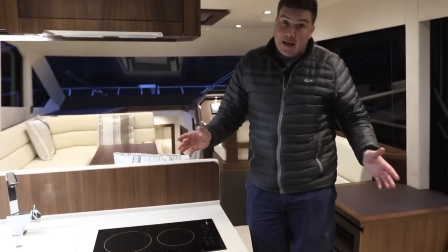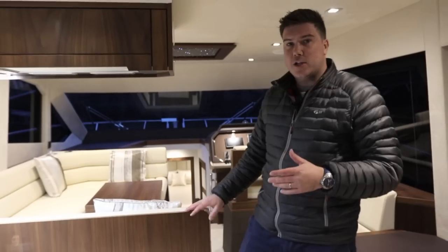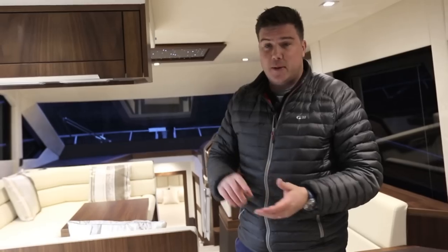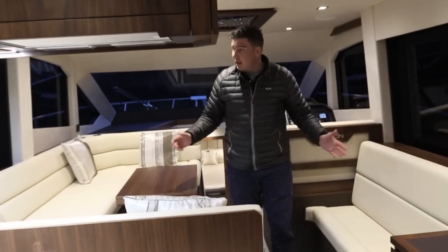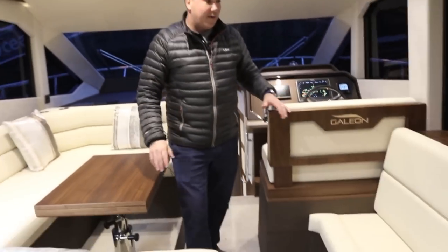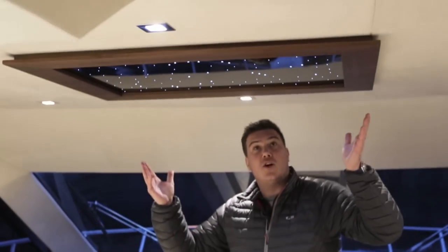The interior is a bit more formulaic compared to that radical exterior — especially in this particular colour scheme of walnut and cream, it's pretty safe. But there is a bewildering array of different choices from carpets, textures, colours and surfaces; you can change it all if you don't like it. The layout is simple but it works well, and you've got big windows either side so the amount of natural light in here is superb — the single-piece windscreen helps with that too. This is a nice sociable area, your television pops up from this section, and it wouldn't be a Galleon without the rather chintzy constellation ceiling panel.